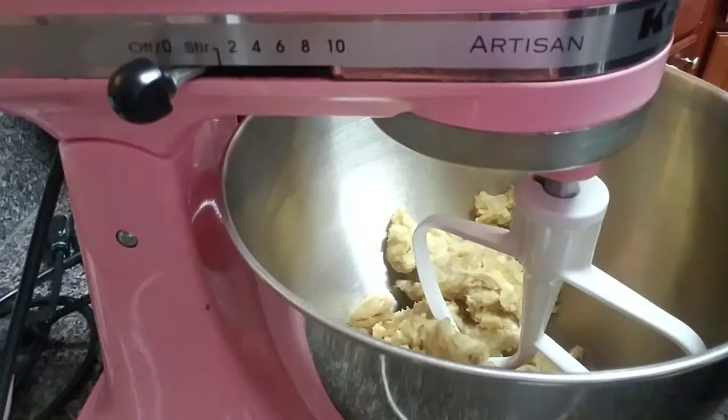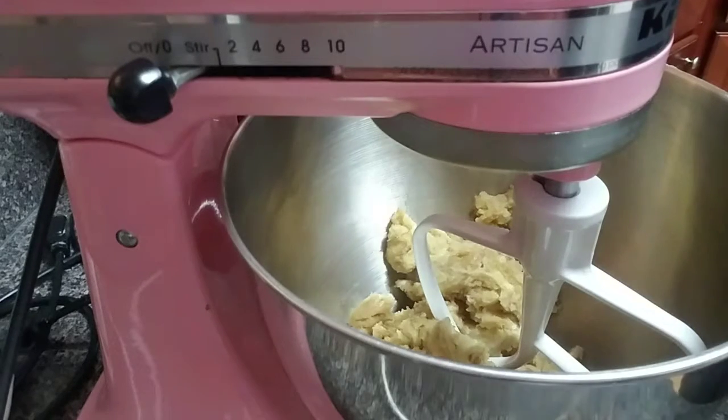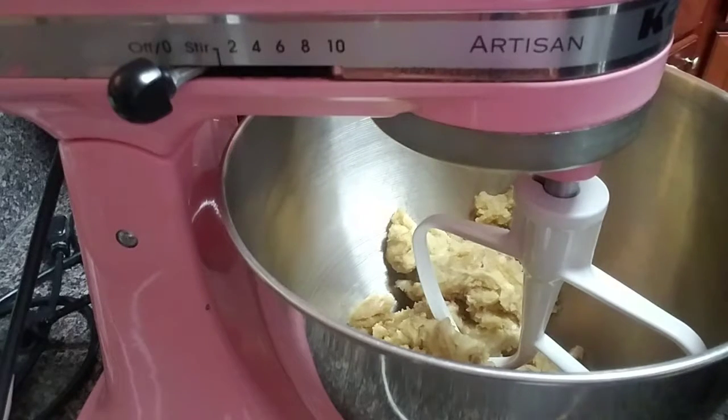I have two sticks of butter in here. You have to make sure that it's soft — soft to the touch, room temperature. You don't want to melt it. If you do have to microwave it, do it in increments of five or six seconds and open the door every five or six seconds, because the butter will melt very quickly.